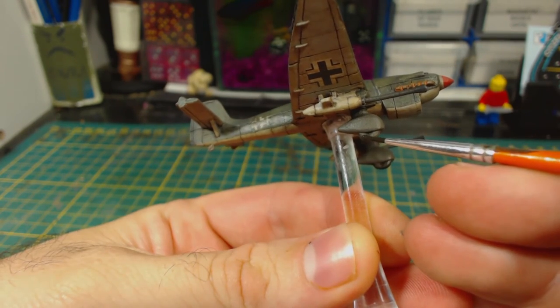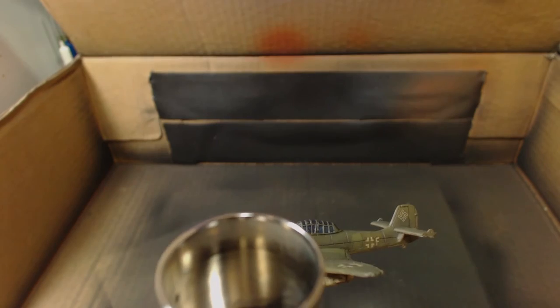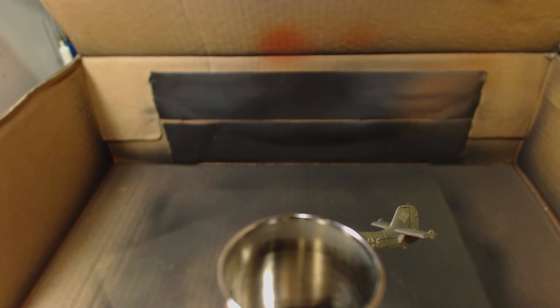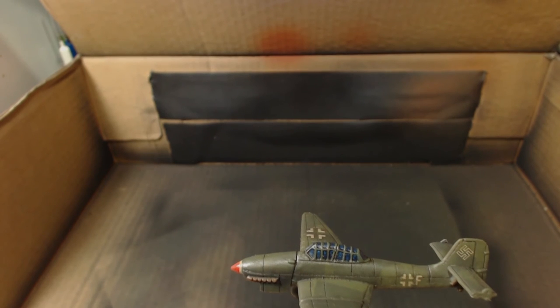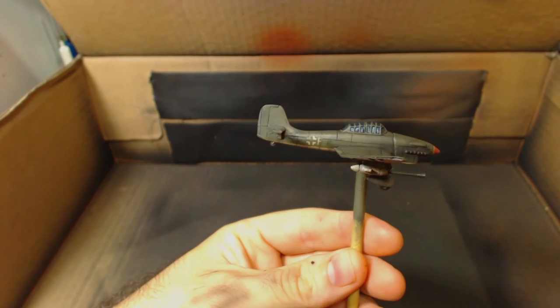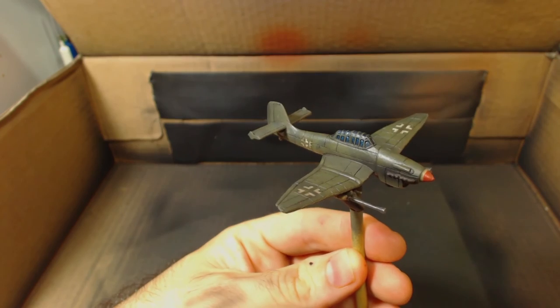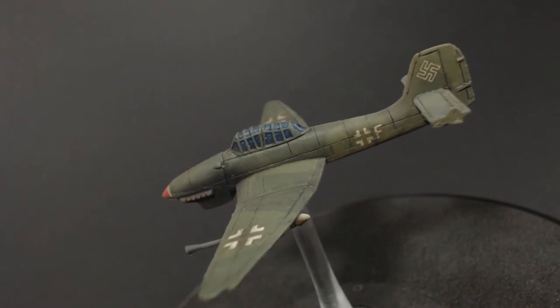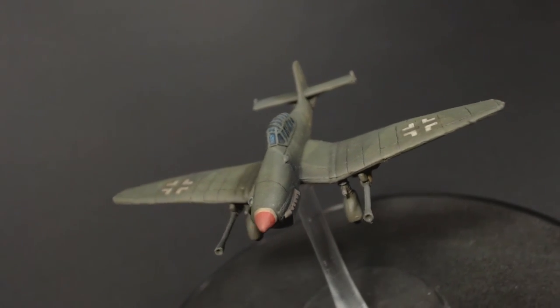I applied AK Interactive Dark Streaking Grime to the wheels just to darken them a little bit — I think it worked well enough. Then I take my airbrush, with the flow restrictor almost all the way forwards to limit the amount of colour sprayed at once, and very carefully apply some Model Air black around the exhausts and the side of the plane behind the exhausts. I think I was a little bit heavy handed with this, but it looks okay. And that's all I'm going to be doing with this model. I apply a coat of AK Interactive ultra matte varnish to seal it all in and give it a nice dull look — we don't want it to be too shiny or the Soviets might spot it.